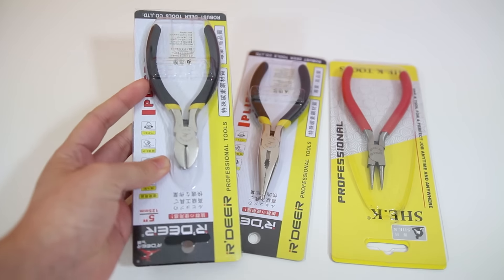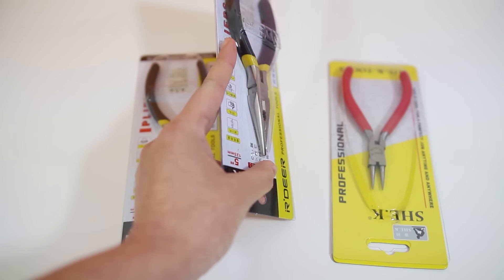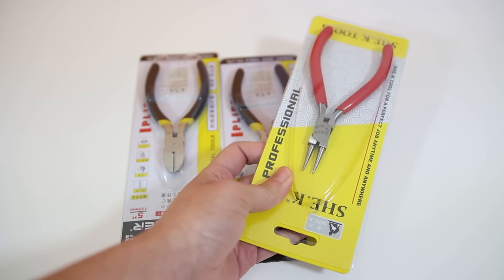Then there are these 3 pliers for bending and cutting headpins or wires. These are very useful when you are making your charms into necklaces, keychains, and bracelets, but they are also great for making armatures for your figurines.